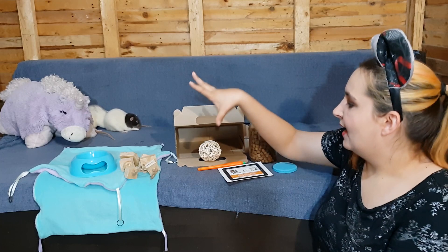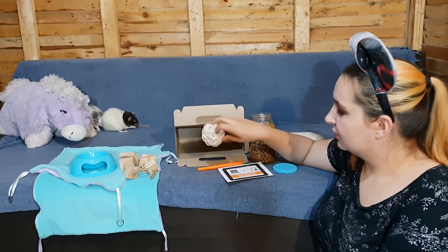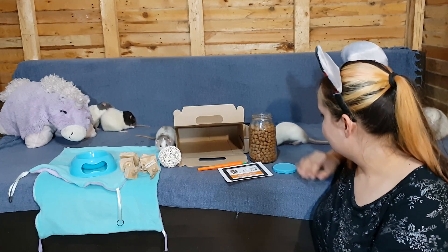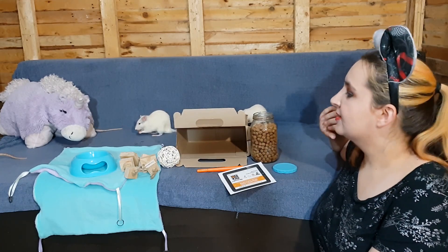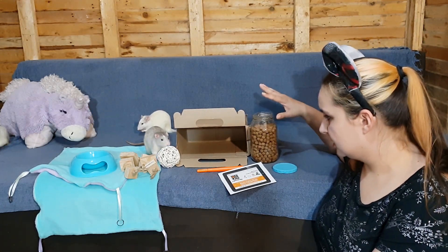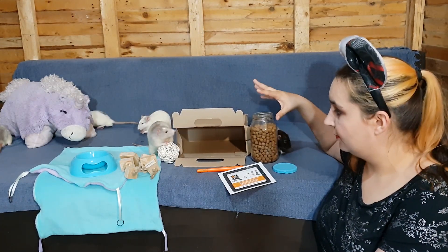I'm going to add these toys to my ever-growing toy collection and they will enjoy having their toys rotated. My rats seem to enjoy the pellets — I don't know what brand this is, I assume it might be a Progest brand.